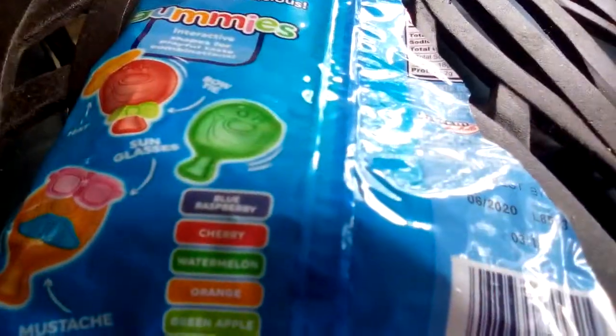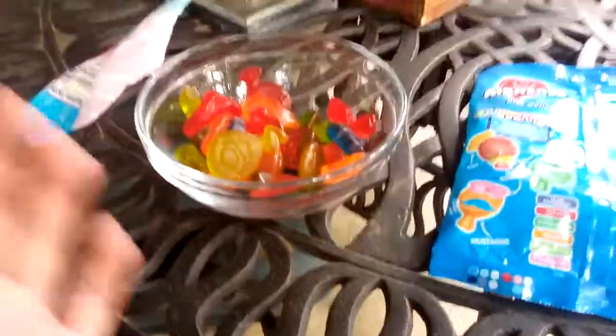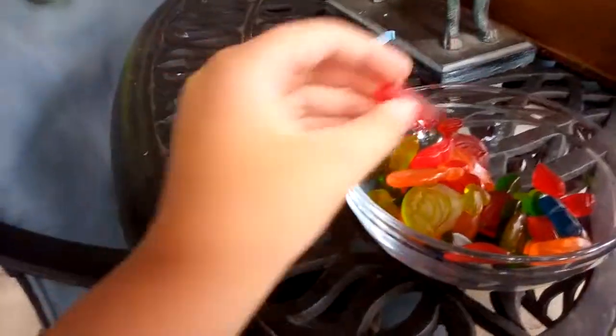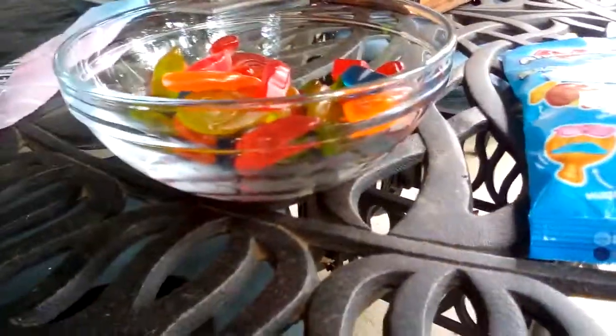There's a strawberry one — I think it's the light pink one. Yep, that's strawberry. It's really weird how they don't have any airhead base shapes but they have these accessories. There's no strawberry airhead, no watermelon airhead either.